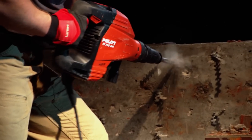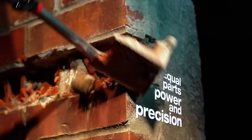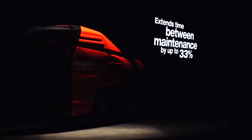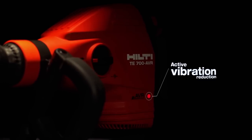When you need to hit harder, the TE700 AVR delivers equal parts power and precision. Its new SR brushless motor delivers 15% more power than its predecessor and extends time between maintenance by up to 33%.